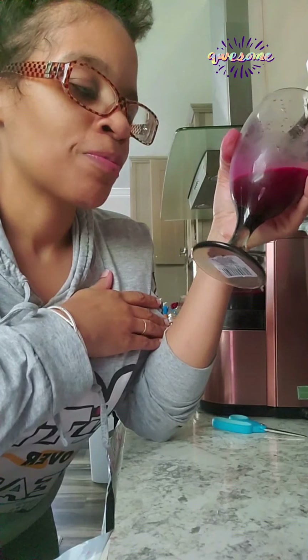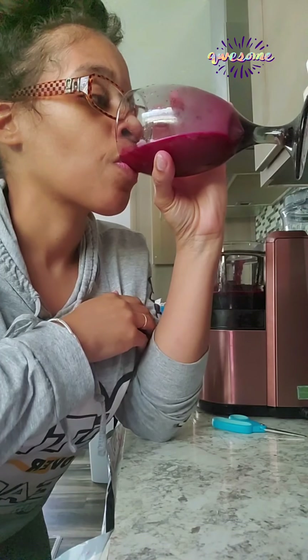That beet juice — this does a body good. This is so good. Like I said, it was only for one serving, this amount.